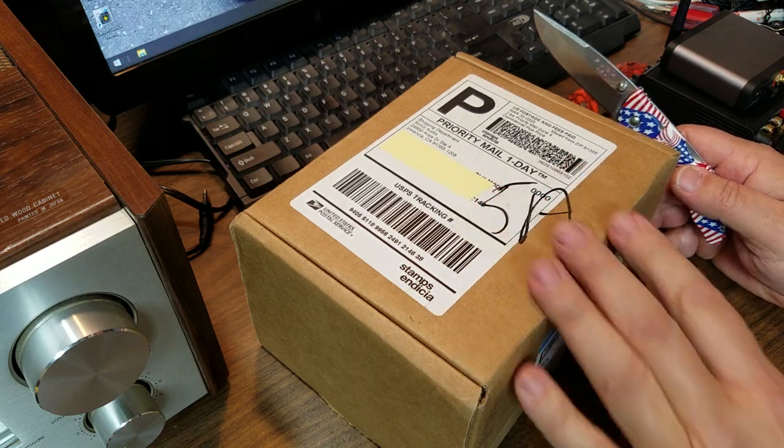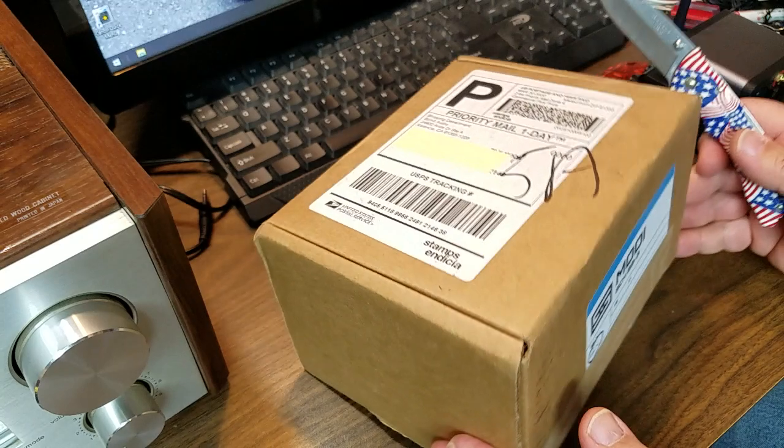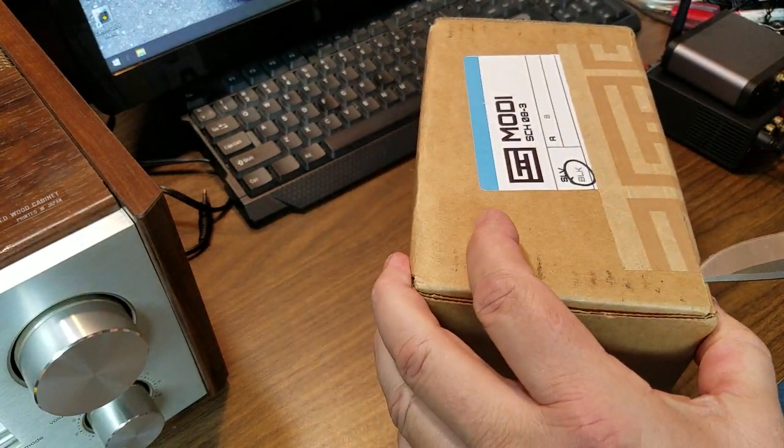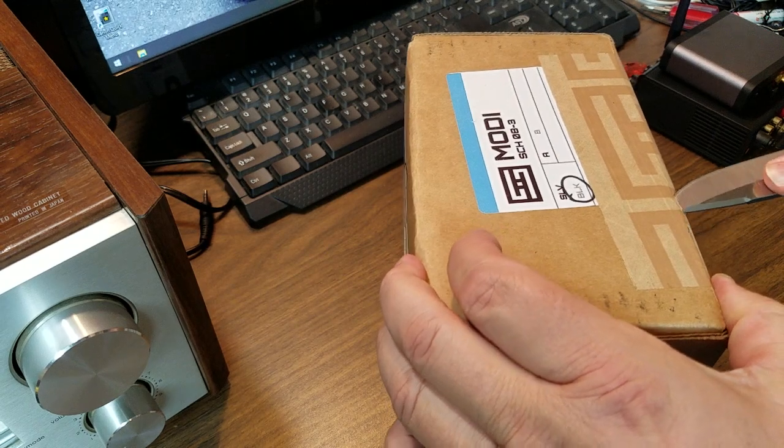I thought, nah, it's a piece of home audio gear. So the postman brings this thing up and it's like this little box, right? So yeah, it's a little smaller than I expected it to be.